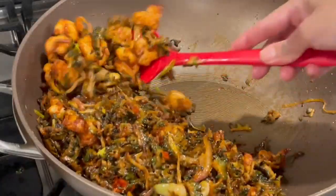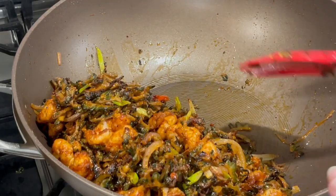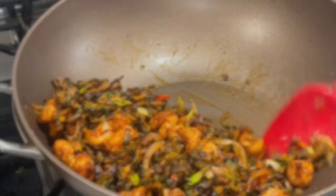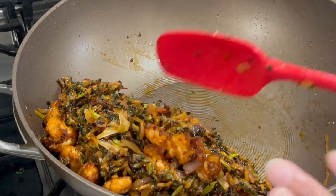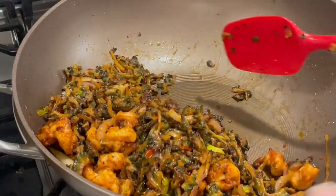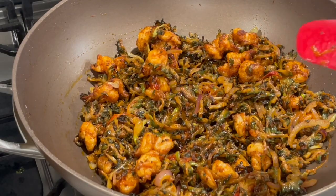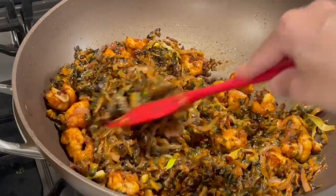To get rid of the oil, pull your karela to one end of the pot and allow the oil to drain to the other end — you can dip it out with a ladle. Alternatively, put it in a strainer over a bowl and let whatever drips out drain away. The karela absorbs most of the oil, so at first it may appear like a lot, but in the end there won't be much left.